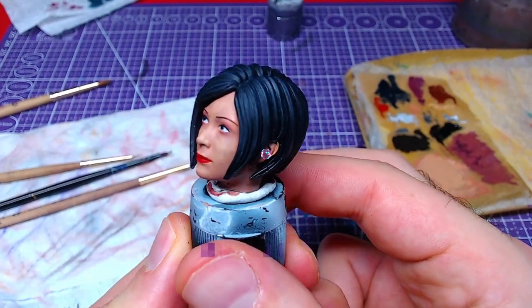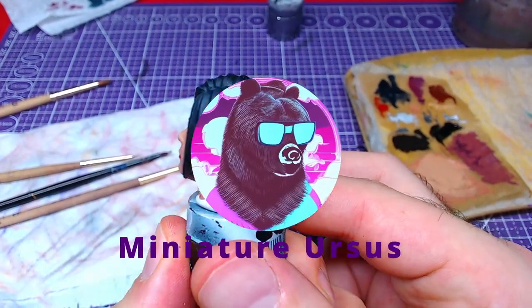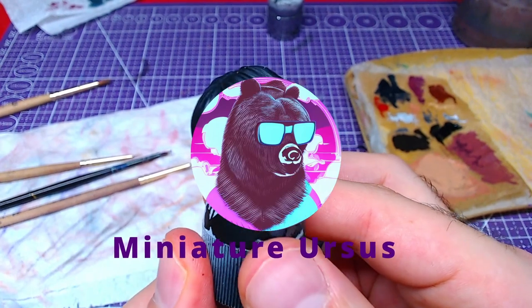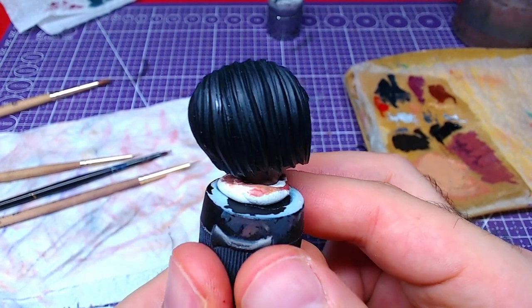Hello everyone, welcome back to the channel. Today we will paint Ada Wong's head. Without further ado, let's get to painting!